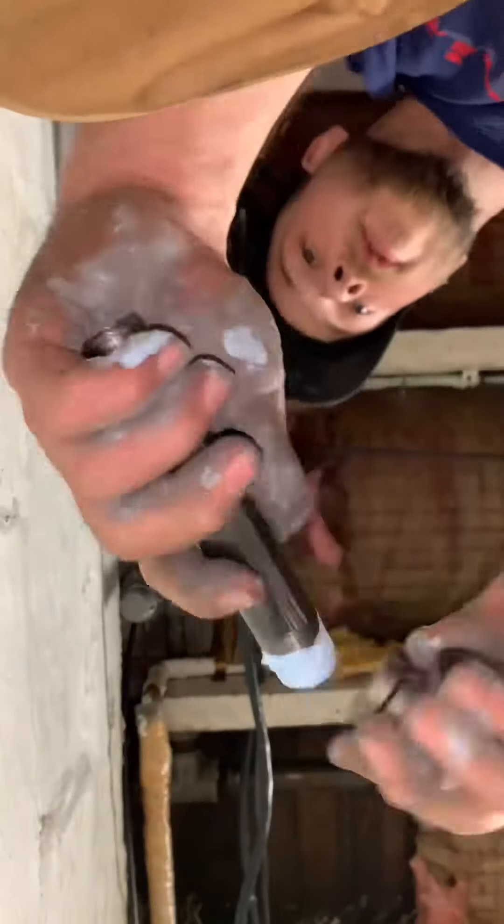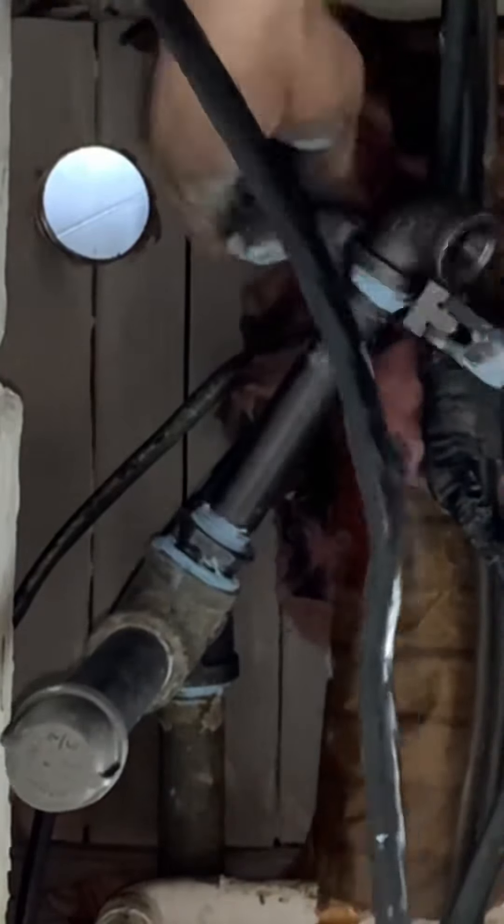I'm going to go ahead and tighten up that dirt leg just like so. And I know what you're going to say — why don't you just replace the whole tee? Well, I'll tell you why: I didn't have one.